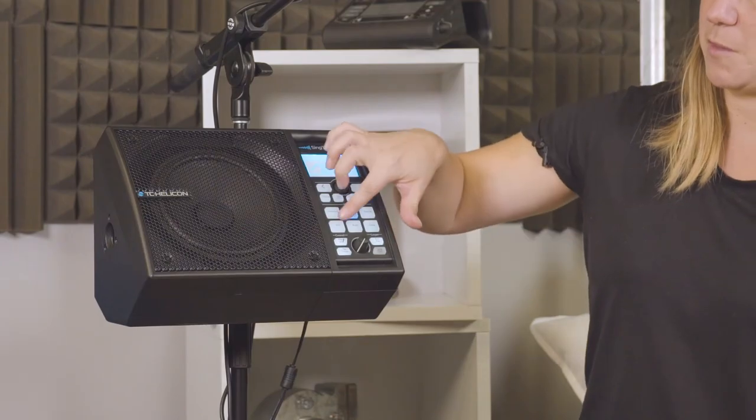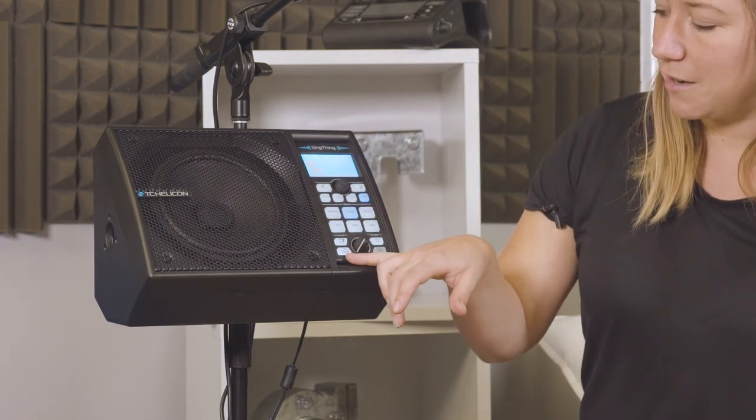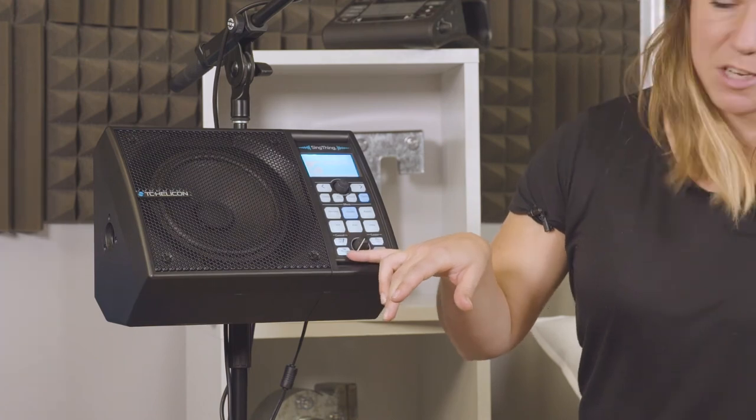These are your effects buttons. We've got harmony, double, reverb, special effects or SFX, pitch, and delay. And then we've got some control buttons down here — your mic set and your tap tempo.